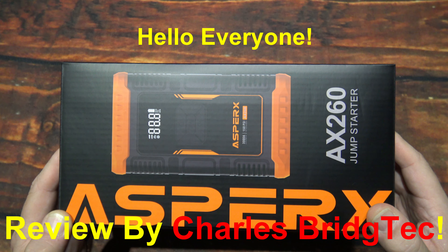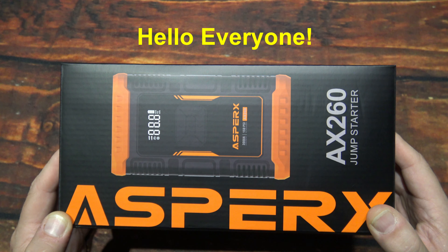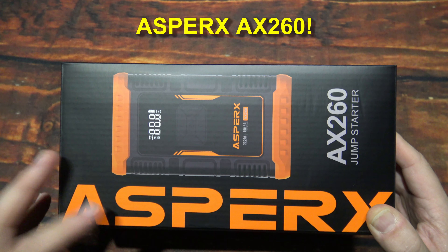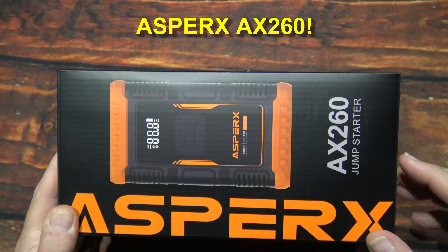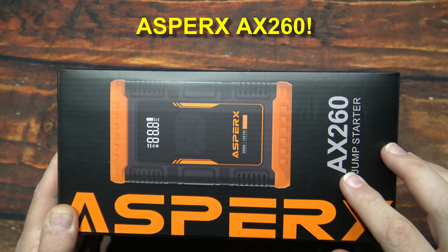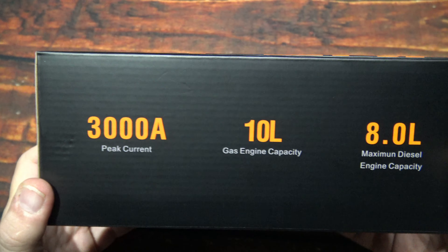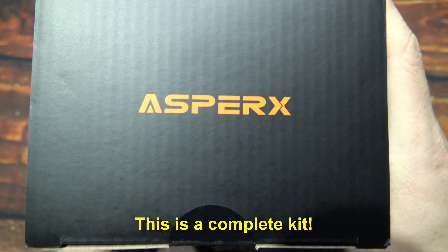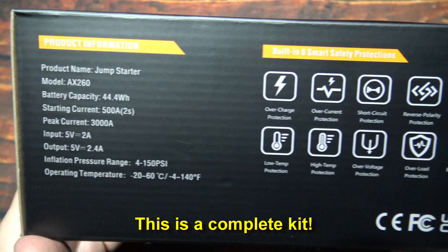Hello everyone, this is Charles Bridgetek with another product review, this time from Asperg's. This here is their AX260 jump starter air compressor combo. I was sent this by the company directly — they wanted me to test and review this product.